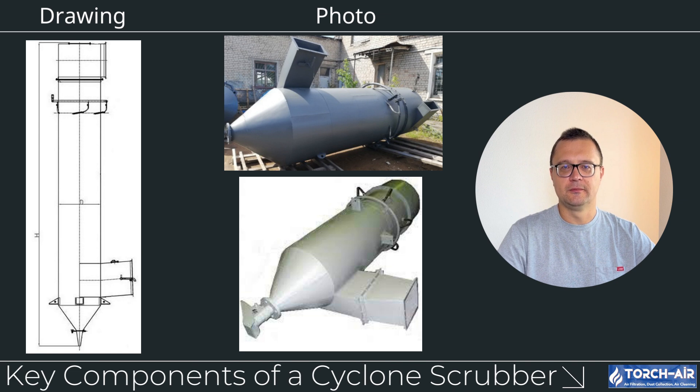To really understand how a Cyclone Scrubber operates, let's look at its main components. The Cyclone Chamber is where the contaminated airstream enters and is forced into a spiral, creating the vortex that separates heavier particles from the gas stream. Spray Nozzles inject the scrubbing liquid into the airstream, facilitating the removal of finer particulates and gases. The Liquid Collection System collects the scrubbing liquid after it has absorbed the contaminants — that liquid can be treated or disposed of depending on the system. The Dust Collector Drainage System collects solid particles that were forced to the walls and can be removed as waste or recycled. Finally, a Mist Eliminator prevents liquid droplets from exiting with the clean air, ensuring only dry, clean air is released into the atmosphere.